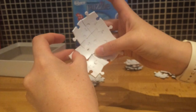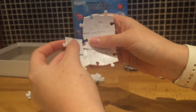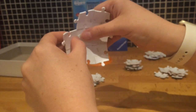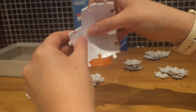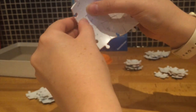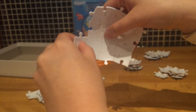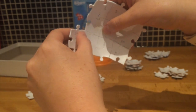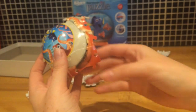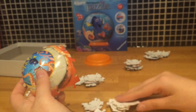We're flying through these pieces now. On the back, the little arrows are really useful to see which way your next piece is going, but looking at the front is always good as well if you need a bit more visual guidance. This is the tenth piece going on there — the picture is really starting to come together as well.